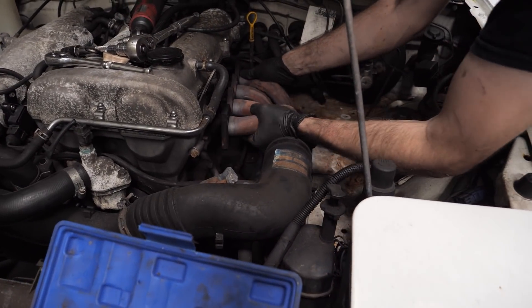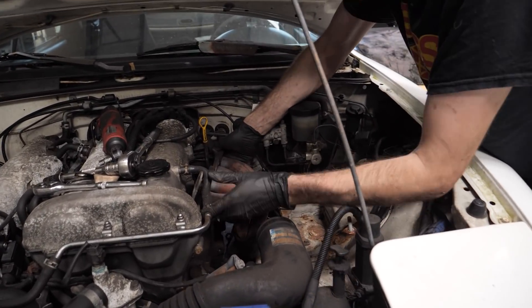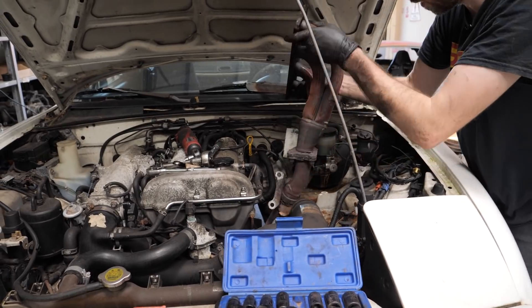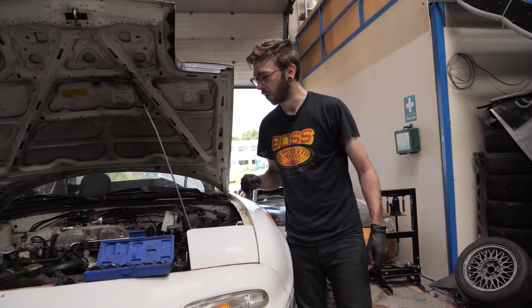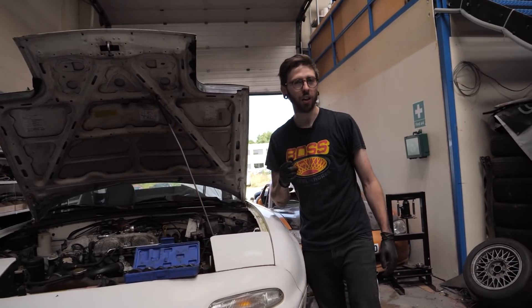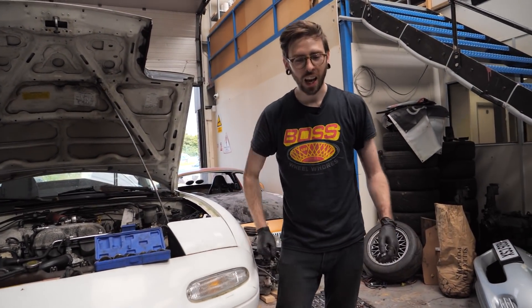What is annoying is that there's a bloody steering shaft in the way - don't know who put that there. So that's the exhaust manifold off now. I'm going to reuse that gasket because they're multi-layer steel anyway, should be all right. Let's chuck the manifold on and see how that looks.